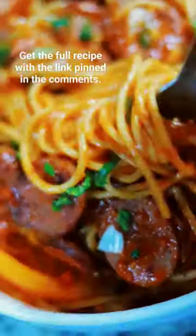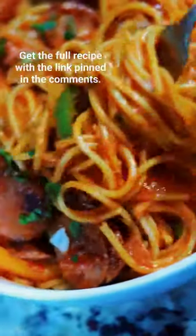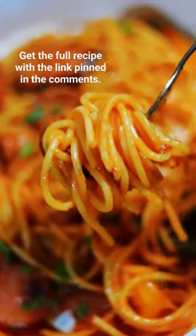Growing up, this is the first dish my grandmother taught me how to make — Haitian spaghetti. You know I had to make it low carb. Let me show you how I make this.